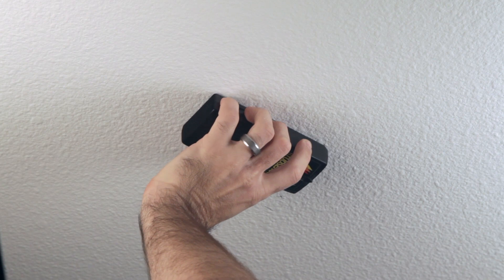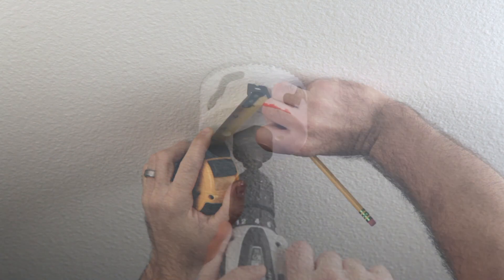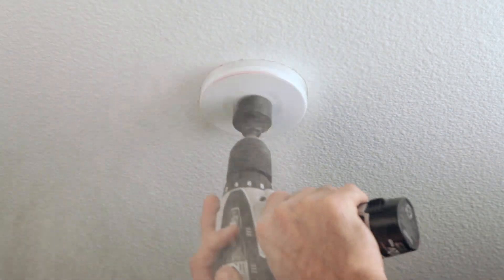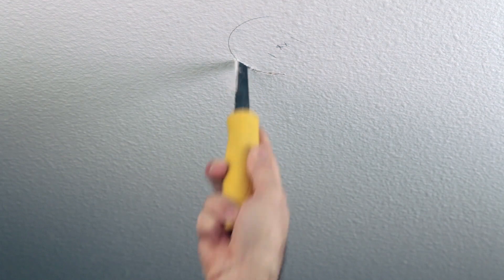Start by locating the joist nearest to where you want to locate your ceiling fan or light, then pinpoint the exact center of the joist. For drywall, I like to use my 4 1/8 or 4 1/4 inch hole saw, but you can achieve the same result by tracing the outline of the box and then cutting the drywall opening with a jab saw.